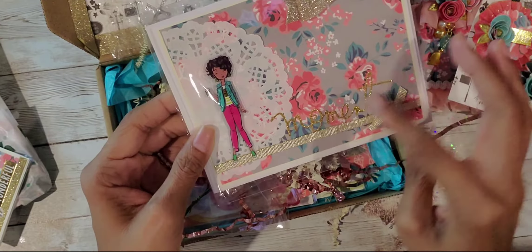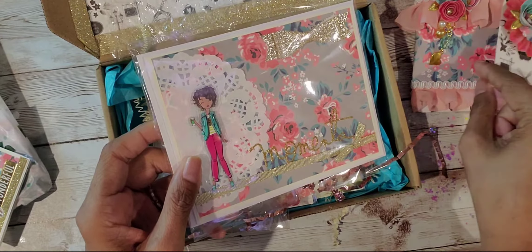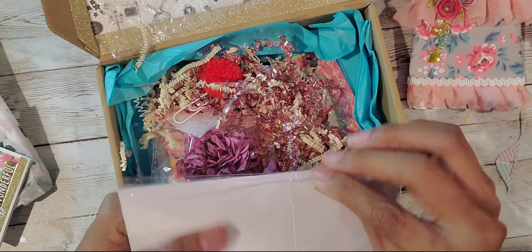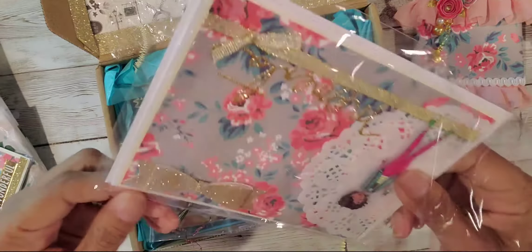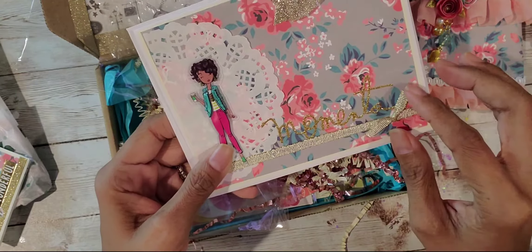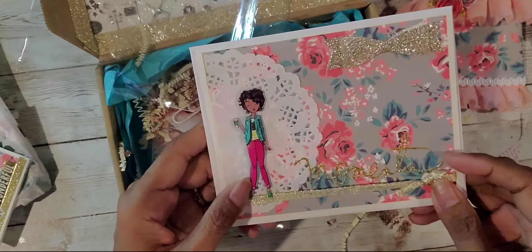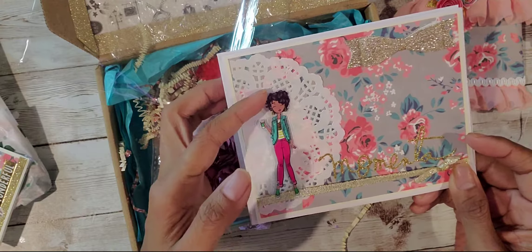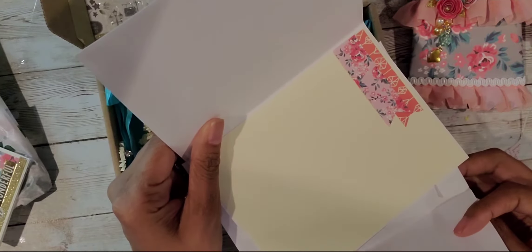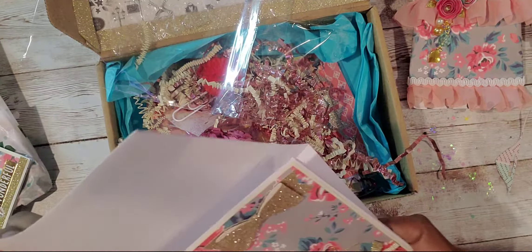Look at this really cute card — it says 'Moments.' She has the doily and then that same really beautiful paper, same as the purse. And then she put a pretty gold glitter cardstock bow on there, and some trim here — some gold trim. 'Moments' looks like it's embossed in gold glitter. And then she has a 3D sticker of the LOL girl. And the inside — she just put some flags on the inside there. So adorable. And it's all on this doily — that is so cute.